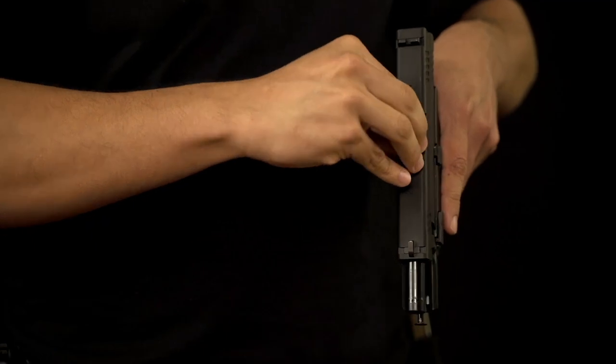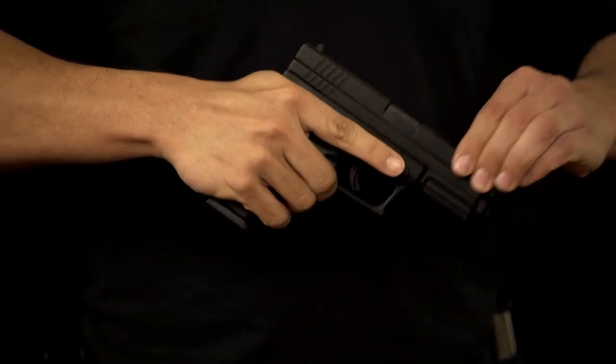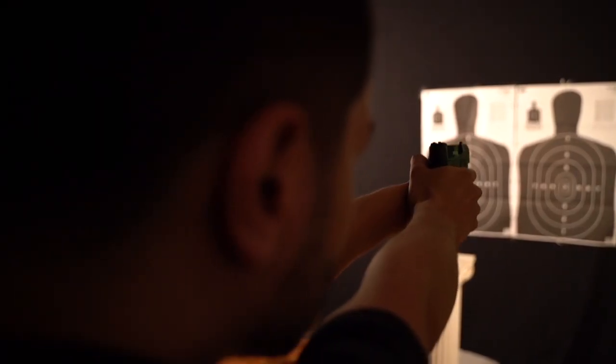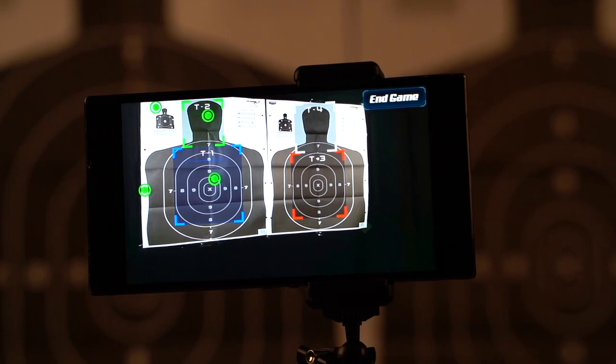If you like this video, please subscribe, like, and follow us where you'll find Second Amendment news, training content, honest gear reviews, drills you can do at home, updates on our latest training technology, and more content that will help you in your journey to becoming a better marksman. Train often, and be safe.